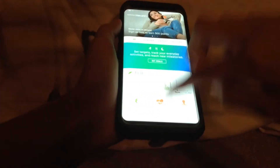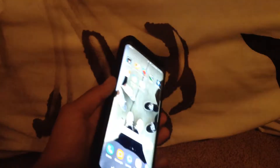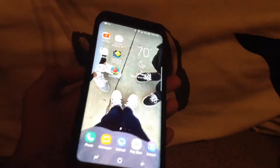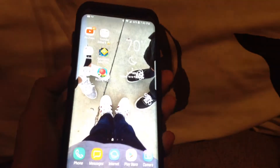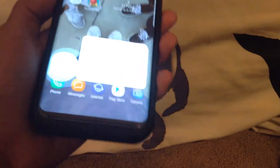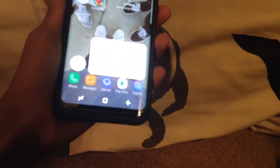Let me introduce Bixby. Bixby is like Siri but for Samsung — it can open apps and do other things. You just hold down this button on the side. You do have to go through some setup steps to use Bixby first. Watch: 'Bixby, open Samsung Health.' Sorry if you can't see it, but it opened Samsung Health — sure enough, take a look at Samsung Health, there it is.